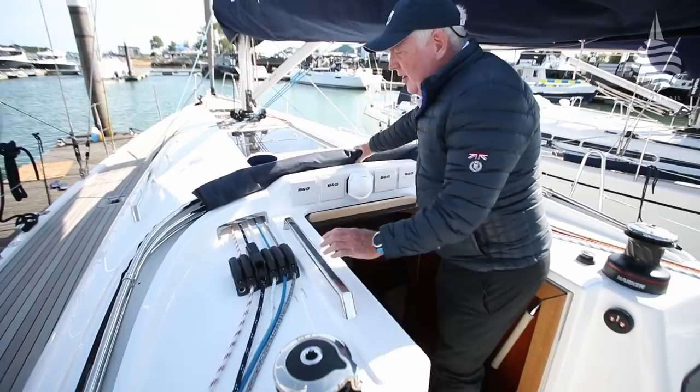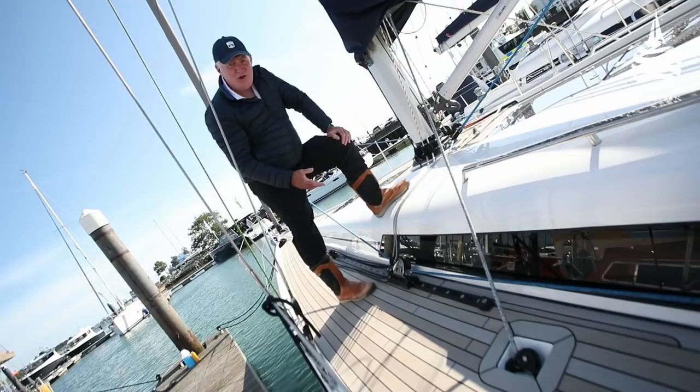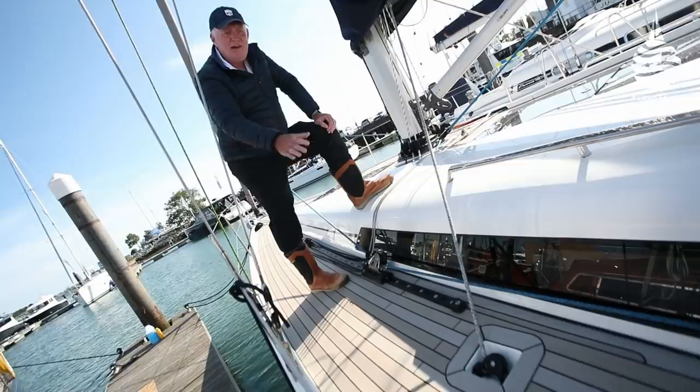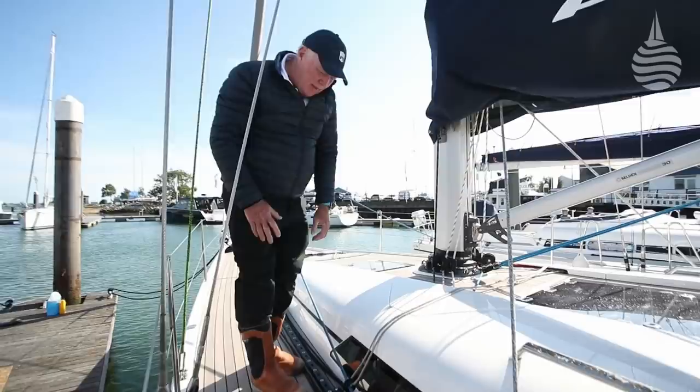The spray dodger has its own recess, keeping it nice and tidy out of the way. The mainsheet system is what's commonly referred to as a German mainsheet system — a tail going down each side, running around a turning block in the deck and under the deck, which keeps the side decks nice and clear and clutter free so you're not skidding around on ropes all the time.